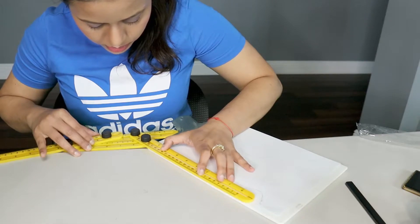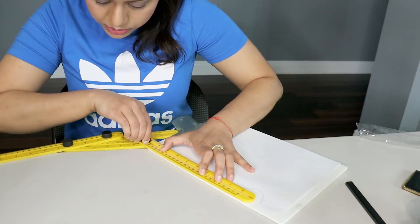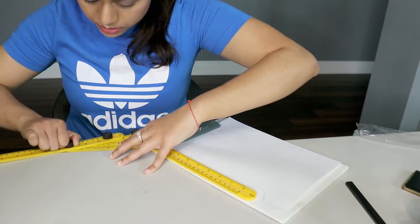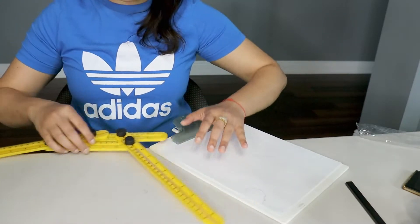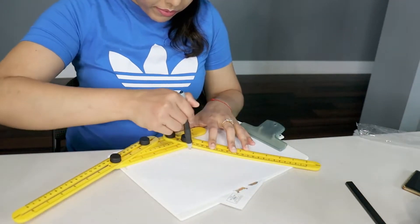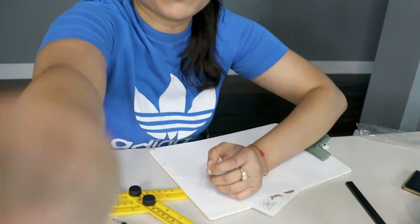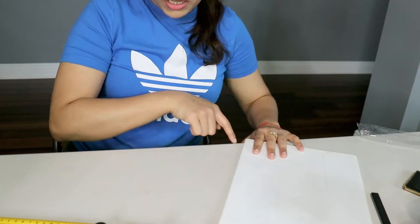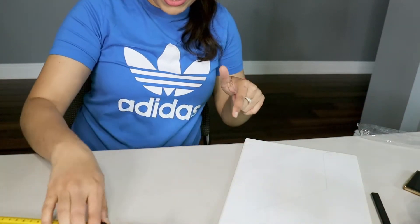This tool is pretty much flexible. You can bend it this way and that way, and we can trace the angle of the surface. Suppose this is the angle and we need to cut our tile or wooden surface at this angle — we can use it this way.